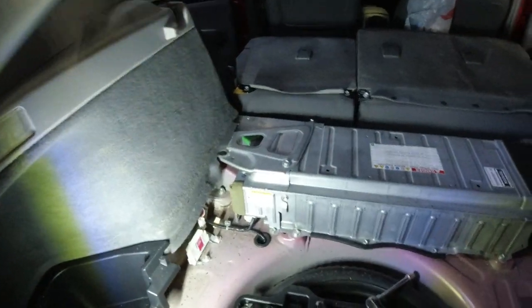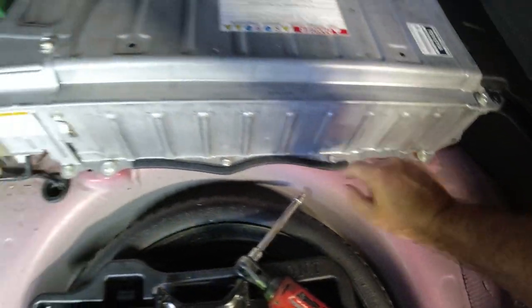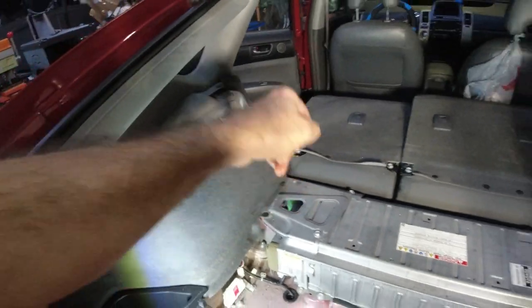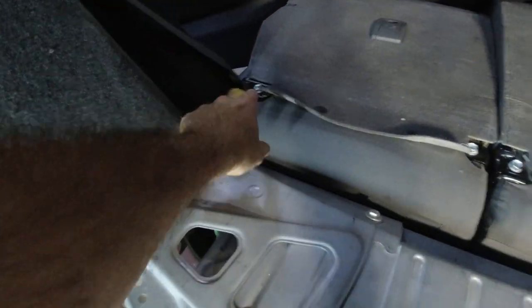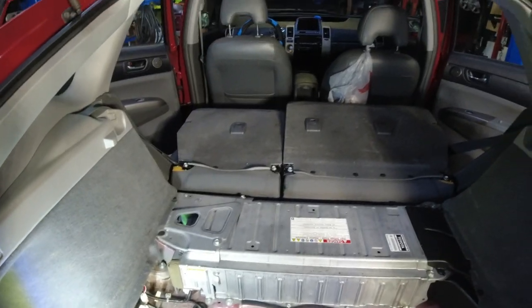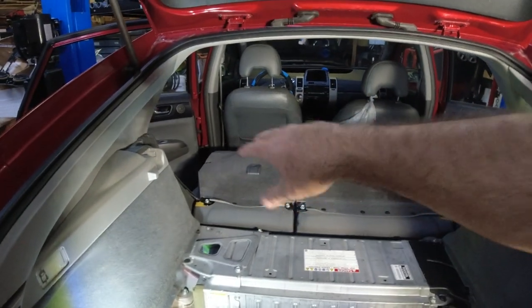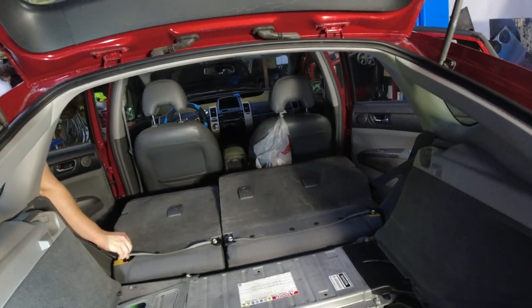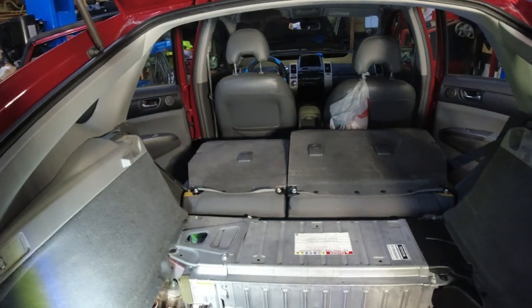Now we can start taking this off — it's going to be these screws here. I don't remember if I had to take that off. I know we've got to get this stuff off, and there's bolts on the other side over by the seat, so you need to take the seat off. See these here — these four — those guys come off, and then just the one seat we can get out of the way.